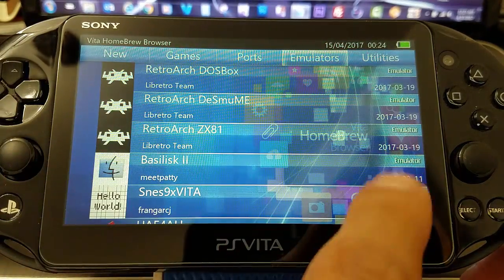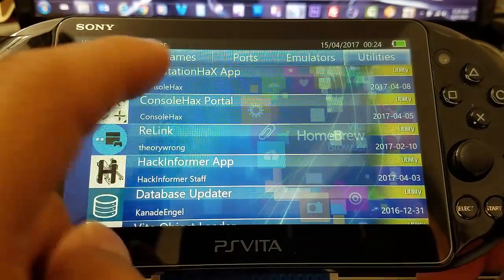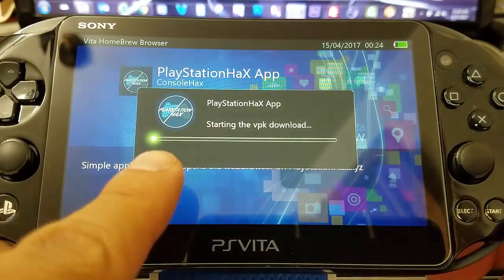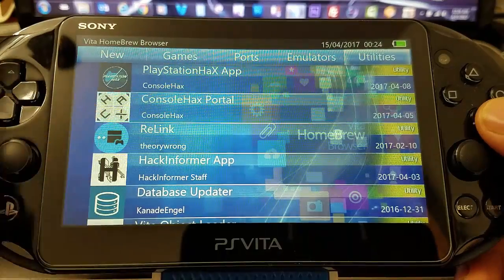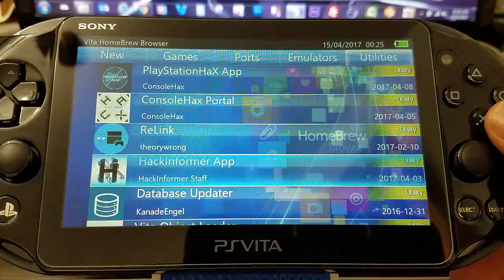If you want to follow PlayStation Vita news, I recommend PlayStation Hacks, Console Hacks, Hack Informer, and of course wololo — they're all really good.